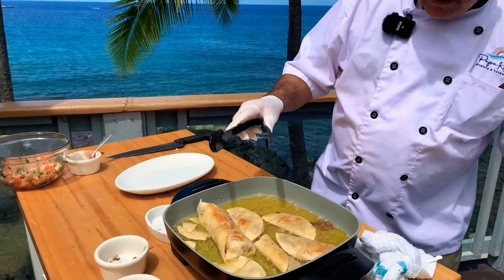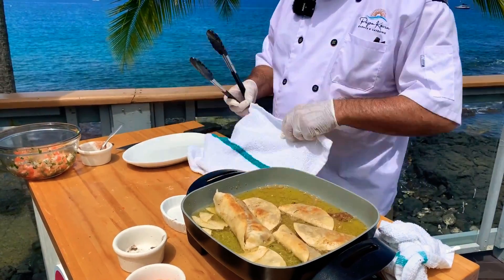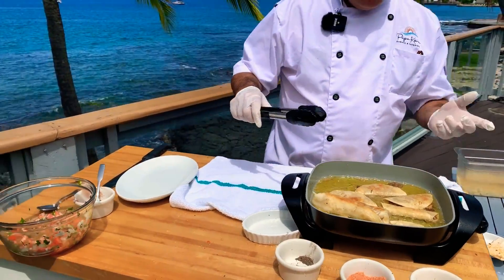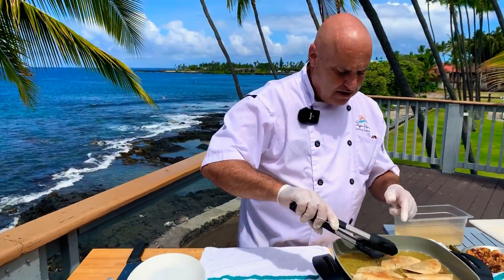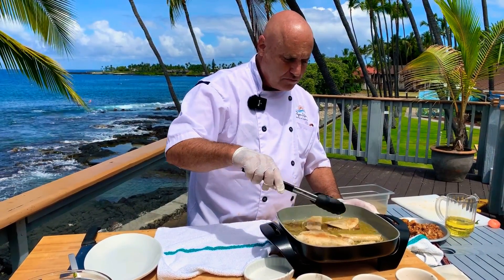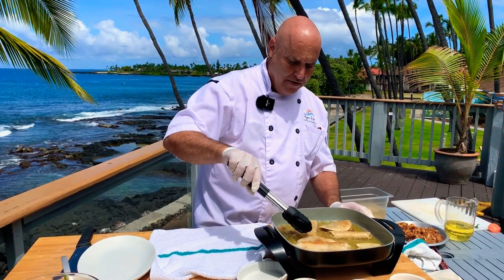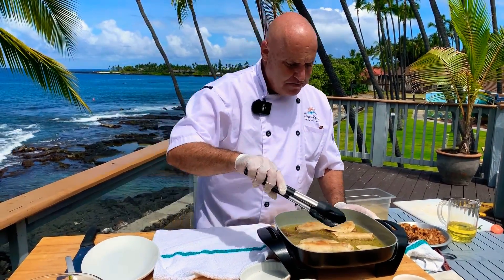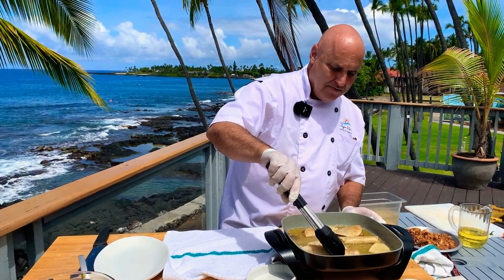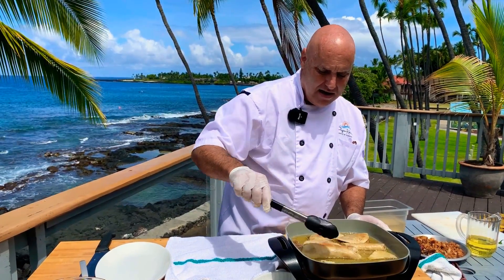I've got a clean towel here. I'm going to lay this out because after you fry these there is some oil that ends up in the center of the tacos — you want to get that drained out. Let that go for just a couple more seconds. I want to get those just a little bit more golden brown. Pretty happy with them so far. Chips are looking good — can't beat a good tortilla chip.